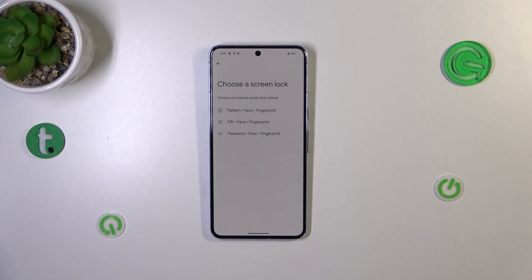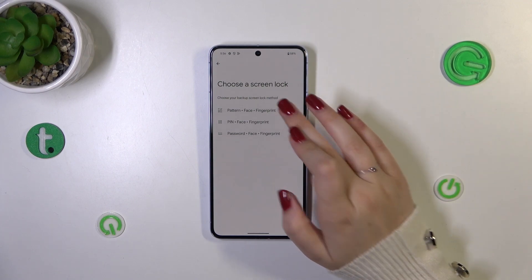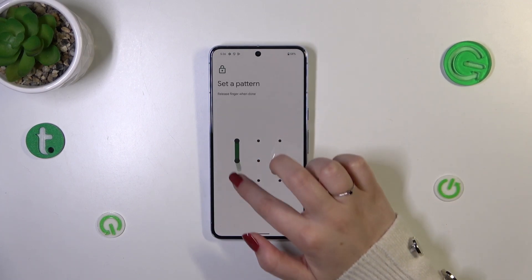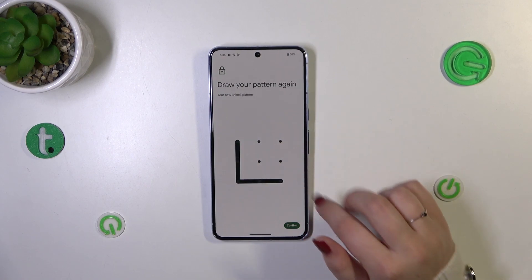If you've got any kind of screen lock currently set — a pattern, PIN, or password — it will be transferred directly to the fingerprint. However, if not, you'll have to set one up now, just like I have to do. If for some reason the fingerprint sensor won't work, you still need to be able to unlock the device with a pattern, for example.